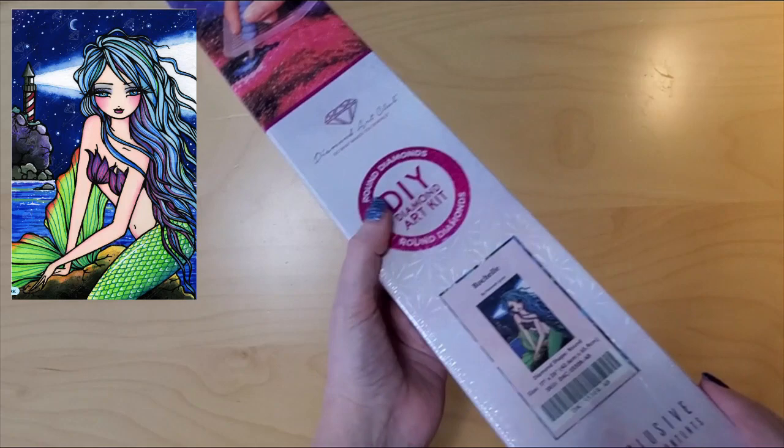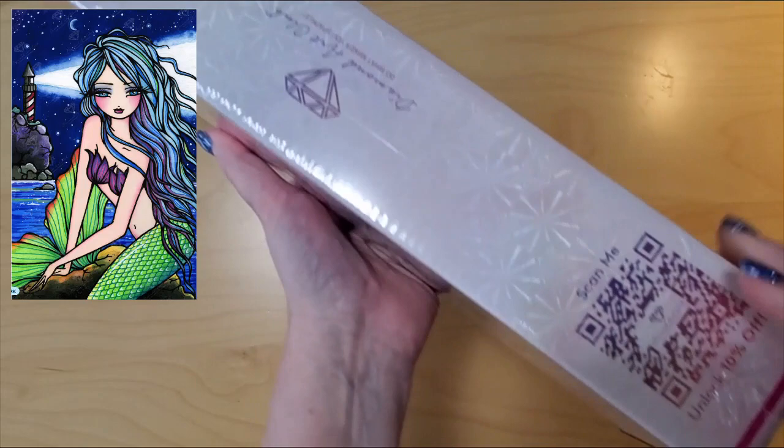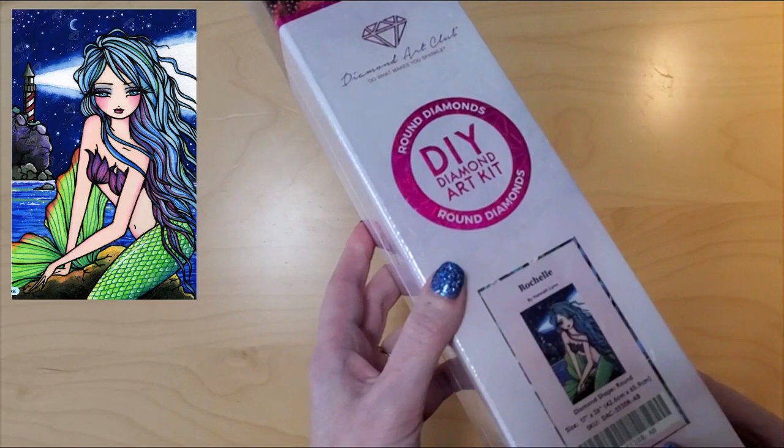This is a new release. This is Rochelle by Hannah Lynn. It's a round kit, and all the scan codes are on the box. We know it's a round by the pink round circle. So let's open that.